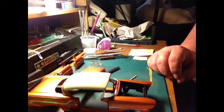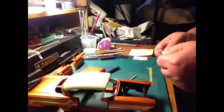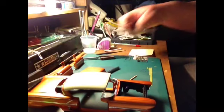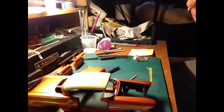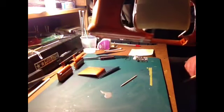This photo etch stuff is really cool to work with - it really brings out a realism in your cars. It's kind of pricey, so I made a rule: most of my builds are box stocks, with the exception that I always do the plumbing on the motor and wire it. I plan two or three photo etch kit builds a year where I go all out.